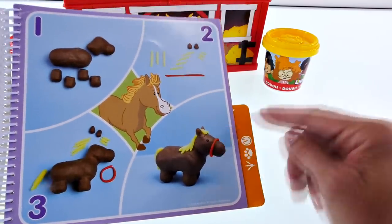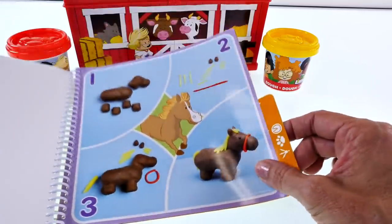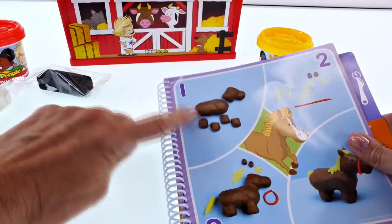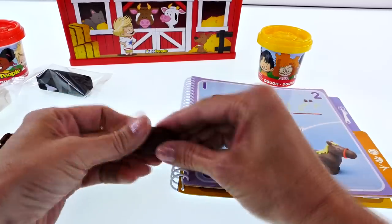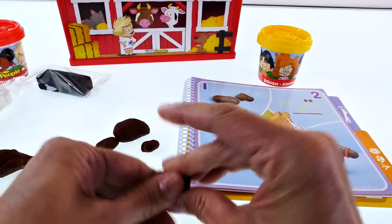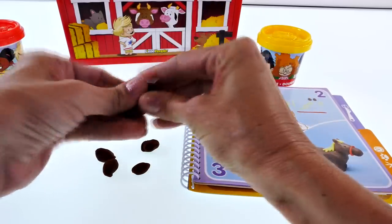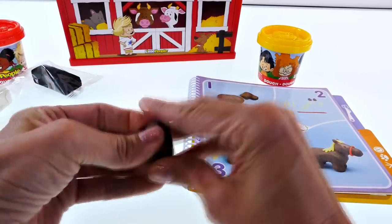I'm not sure what the part around the horse's mouth is called — maybe the bridle? I have to figure that out. I have some brown play-doh and we're gonna use this activity book as our guide. We need one part for the body, four legs, and then the head. It's gonna look kind of rough right now but then we'll put it all together and make it look just like a horse — or maybe kind of like a horse.